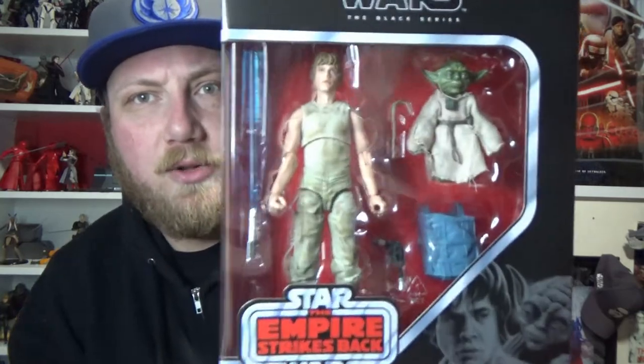Hey Star Wars fans and collectors, Jesse here. Welcome back to another Star Wars The Black Series 6-inch action figure review. Just picked this up today — it is the Empire Strikes Back Deluxe Set 4 of Dagobah Luke with Yoda.